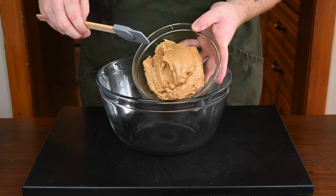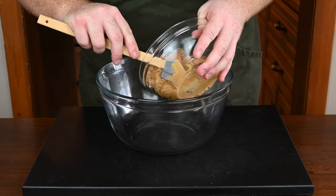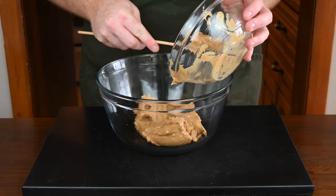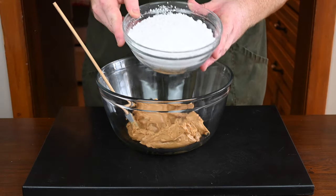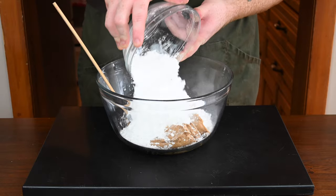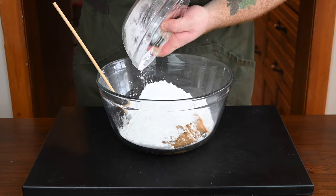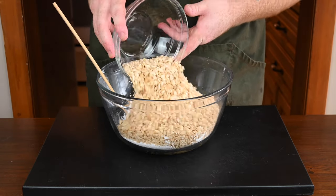Get yourself a large mixing bowl and add two cups of peanut butter. I'm using crunchy peanut butter, but you can use smooth — whichever you prefer, either works. Once the peanut butter is in the bowl, add two and a half cups of powdered sugar, then two and a half cups of rice krispies.